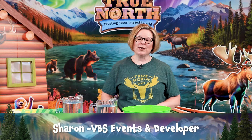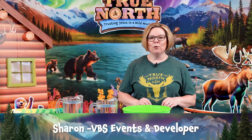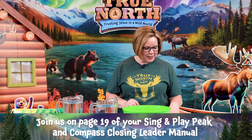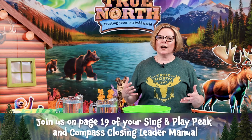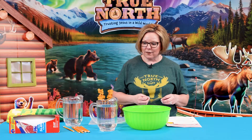On day one at Compass Closing, we have a really cool science experiment to wrap up the day that will reinforce the Bible point. When we wonder, we can trust Jesus. We are going to help kids understand what it is like when people try to poke holes at our faith.